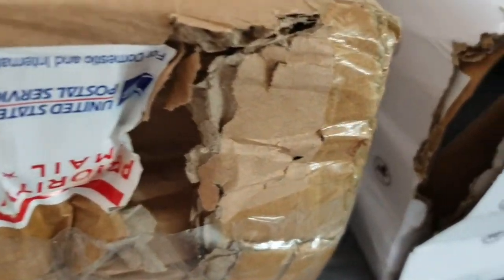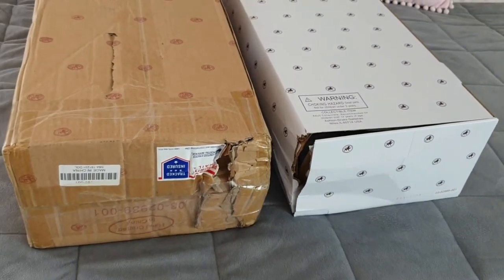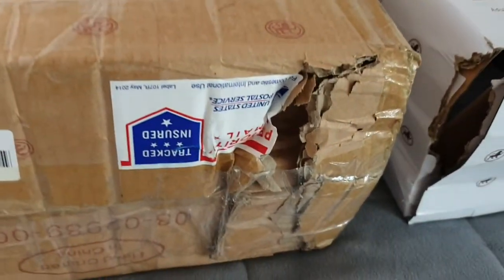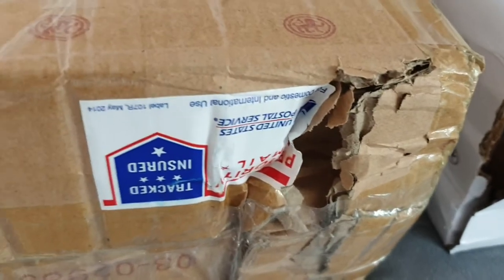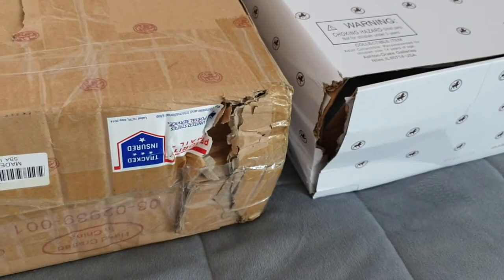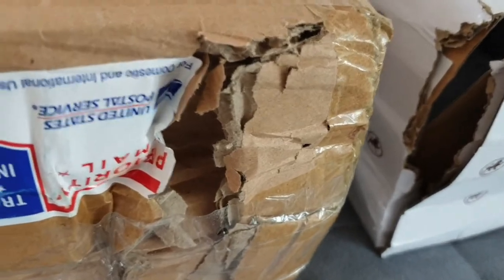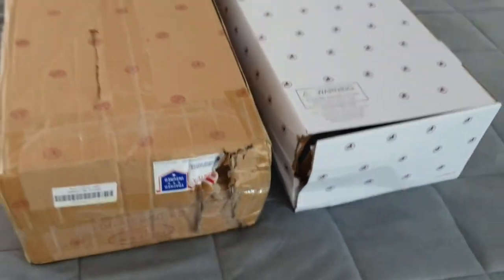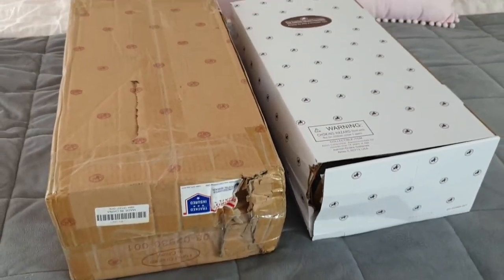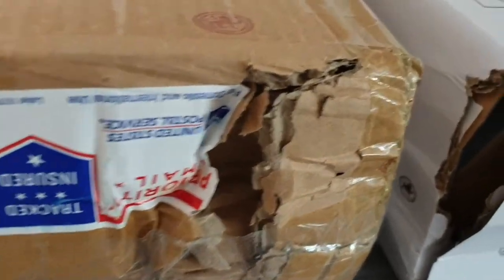I can see our precious cargo has had a bit of a rough ride. We actually ended up having to purchase this doll from the US — that's another story for later. These holes are no doubt due to Australia's very strict biosecurity and quarantining laws. Maybe they were spraying or checking for something inside. We don't normally receive parcels like this from overseas, but with the current pandemic and COVID, they're being a little bit stricter.